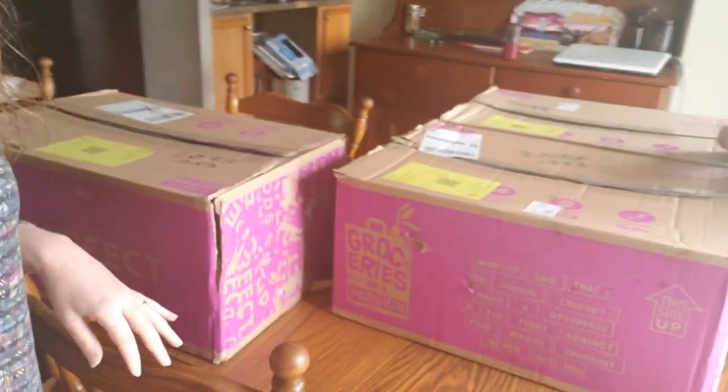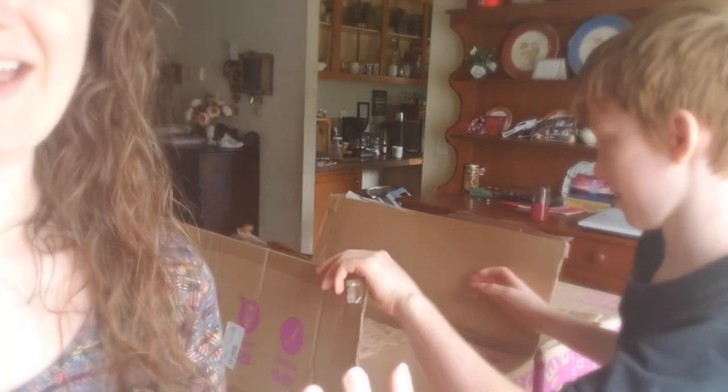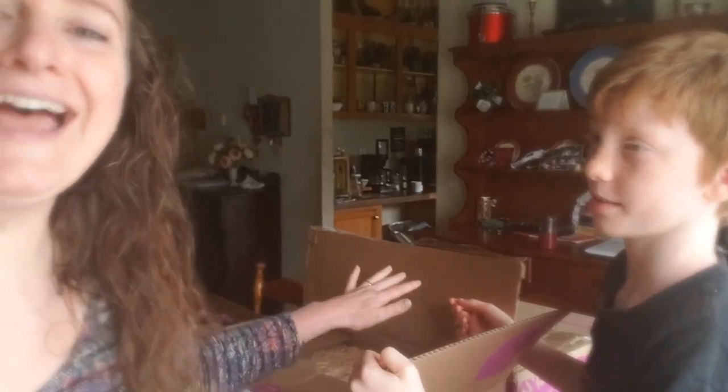We just got our Imperfect Foods boxes. Hold on — if this is an unboxing video, you can't unbox it before we do it on camera. Levi, are you very excited about these boxes? I'm hungry. Okay, we're going to open these things so this kid can eat.